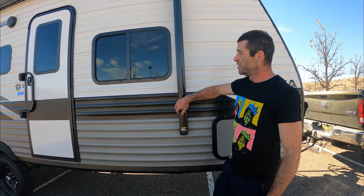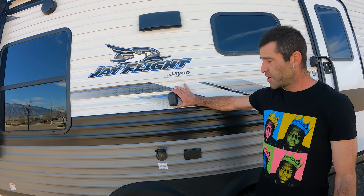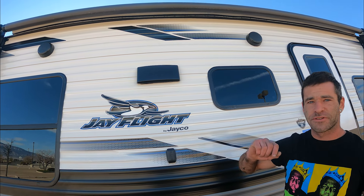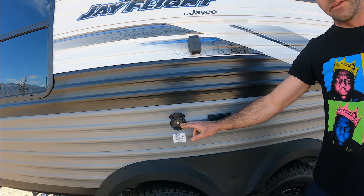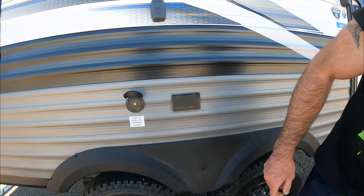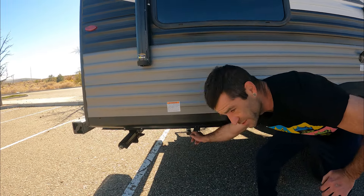Here's the awning that pops out and obviously the front door. In case you want to mount the TV outside, they've got you set up — it's under the awning so you don't get wet when you want to party. There are those two outdoor speakers as well. They have a cable plug-in and a power plug-in for anything you need to run outside. And if you look under the trailer, there's a quick-connect gas line if you want to put a grill outside.